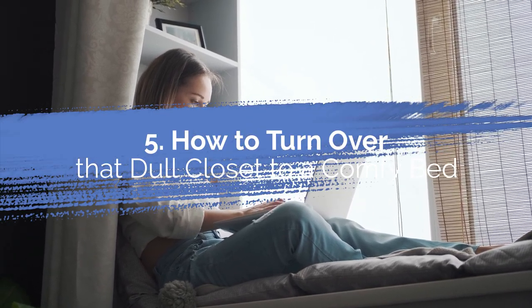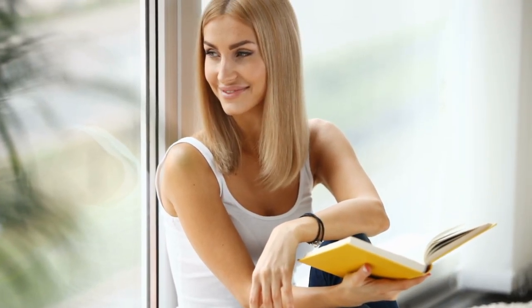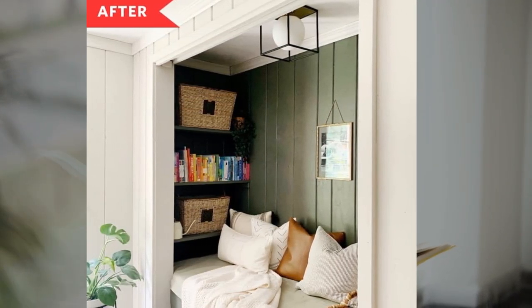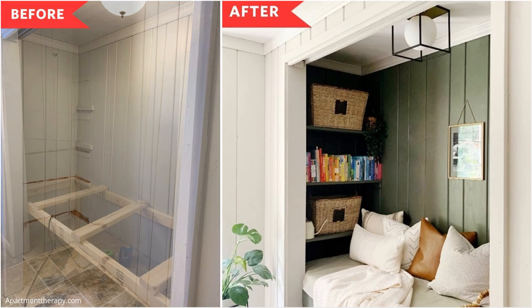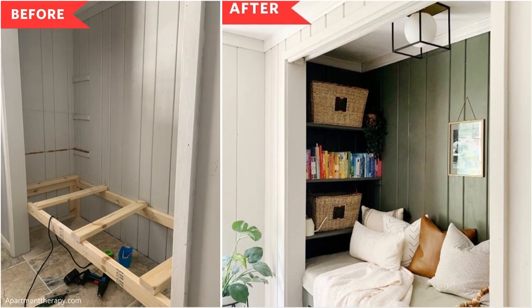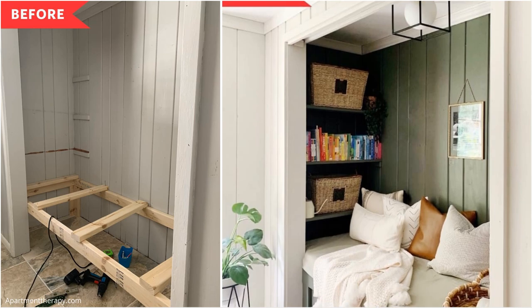Number 5: How to turn over that dull closet into a comfy bed. Do not let your old closet remain untapped — you can turn it into a cozy reading nook. First, install the bed frame and slats. Then build some floating shelves. Next, paint the shelves, wall, and bed frame the color of your choice. Once the paint is dry, add a mattress. Finally, style it as you please.